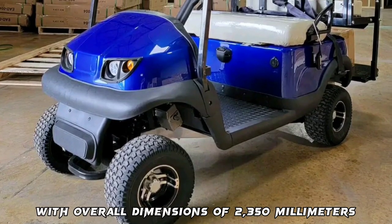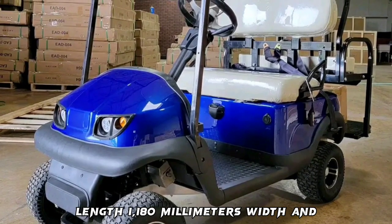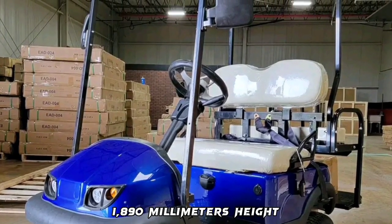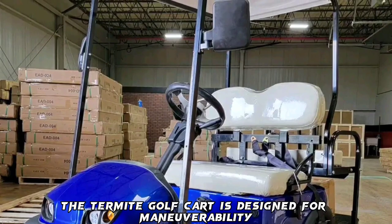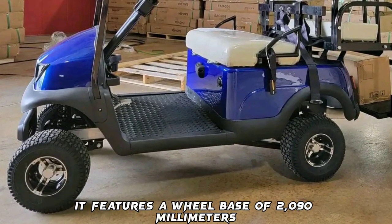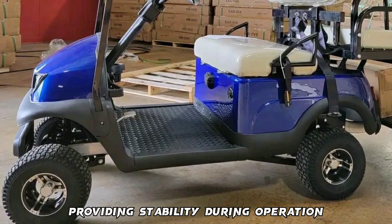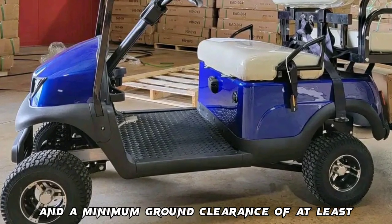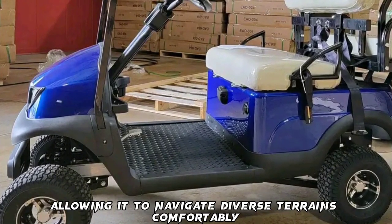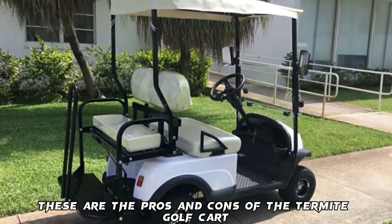Its high-strength steel structure, treated with electrophoresis anti-corrosion treatment, ensures robust durability suitable for both residential and commercial applications. With overall dimensions of 2,350 mm length, 1,180 mm width, and 1,890 mm height, the Termite Golf Cart is designed for maneuverability in various settings. It features a wheelbase of 2,090 mm and a minimum ground clearance of 180 mm, allowing it to navigate diverse terrains comfortably.